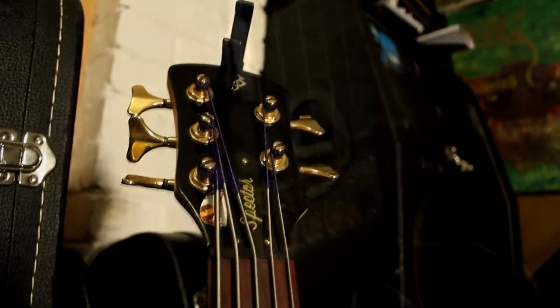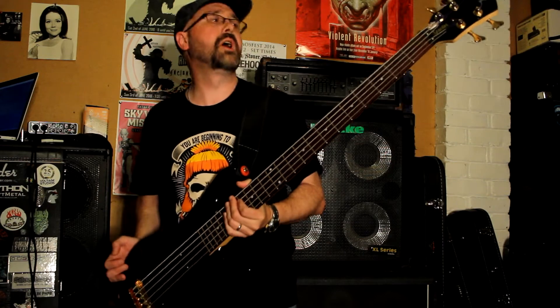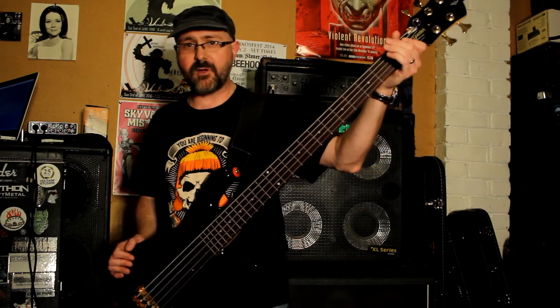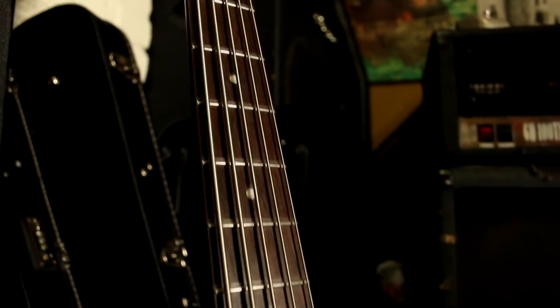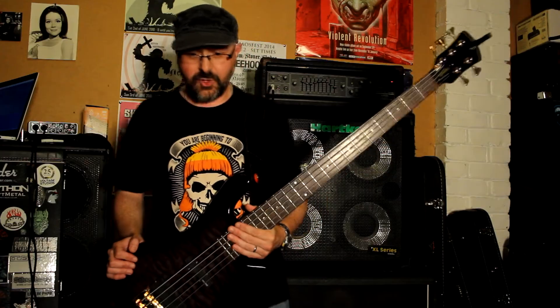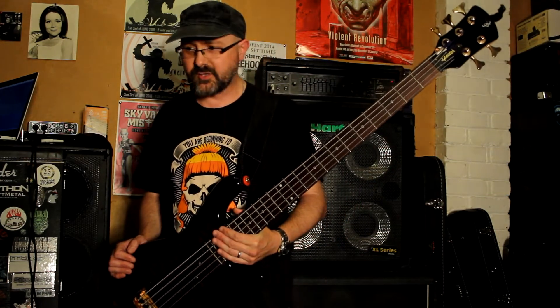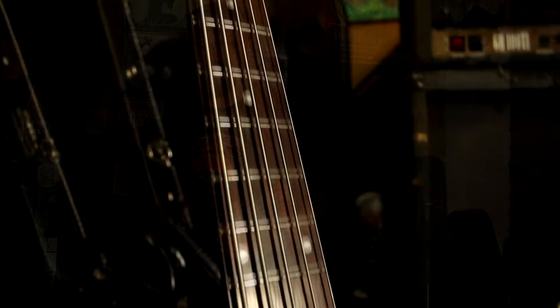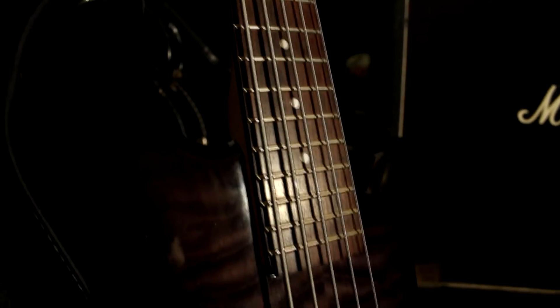My main bass for Ironwrap is this Spectre Legend from around about 2000. It's mostly small and easy to throw around, which I love, and it's a long scale — 35 inch scale — so it works really well with the Ironwrap tunings. Ironwrap uses GC-GCF, and we also use Drop-A on occasions. So this is set up so I can swap between those tunings beautifully. With it being the extended scale, it just copes with that low G like a beast.